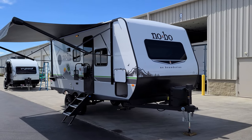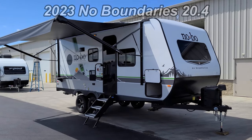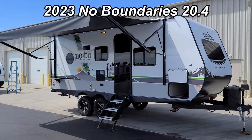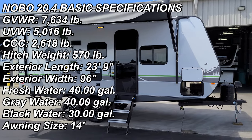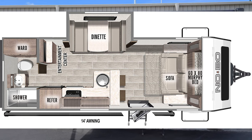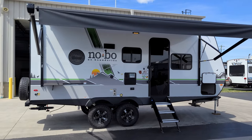Hey everyone and welcome to another All About RVs video. Today we're excited to bring you the new 2023 No Boundaries 20.4 model. This is more of a couples trailer. We're going to take a few minutes, walk you through the inside and outside of the RV, then we'll go over some of the details of the changes as well.